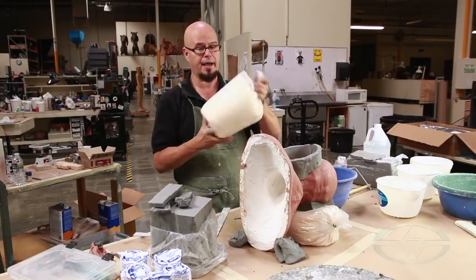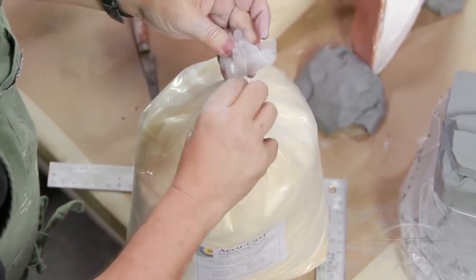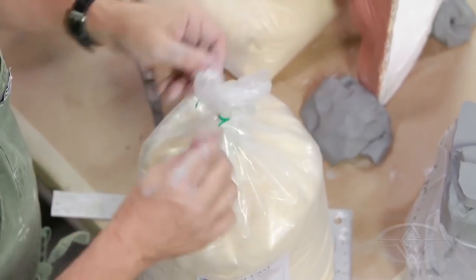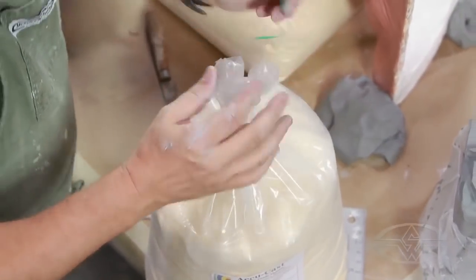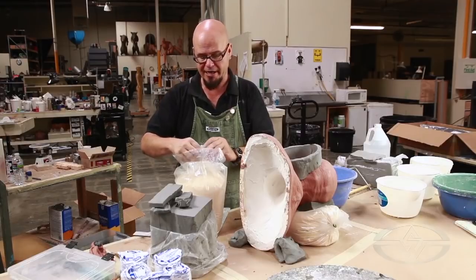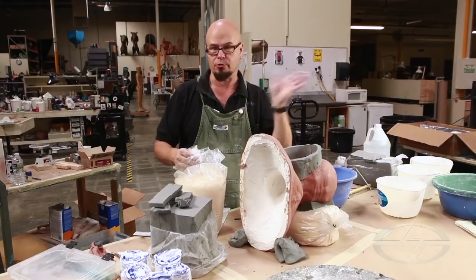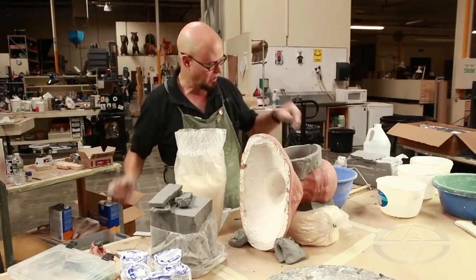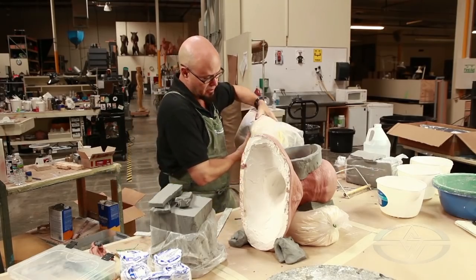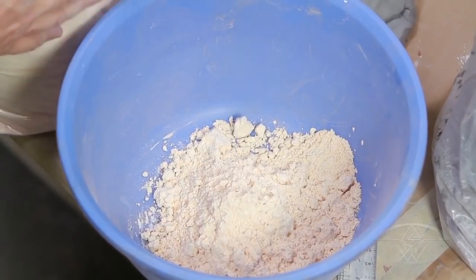Here we have AccuCast alginate, prosthetic grade alginate. You can use any brand of alginate. My recommendation for this work is to buy a nice cheap alginate because basically we're making a lot of waste molds - we call them waste molds because you're going to pour one thing out of it and throw it away. So don't buy prosthetic grade, the very expensive stuff. This is perfectly fine. There might even be cheaper solutions - we're not going to need a ton of this, and that's probably more than plenty.